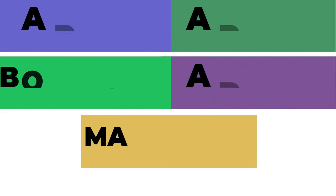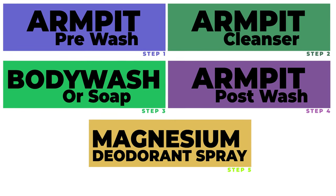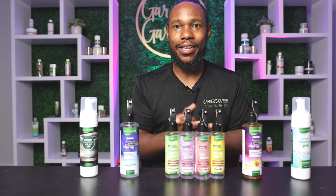I really highly recommend buying all of these together. I created this so that the whole system works together. If you guys have any questions, thank you for watching — please let us know. Contact us at GarnersGarden.com. Have a great one, everybody. Thank you.